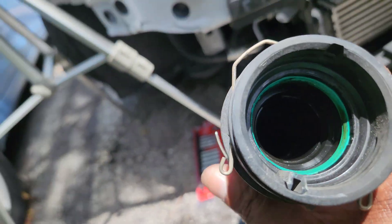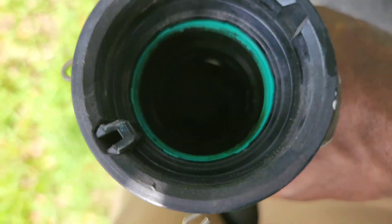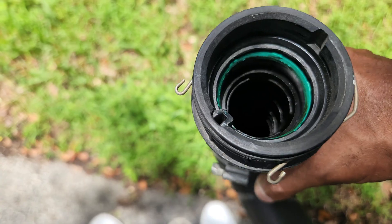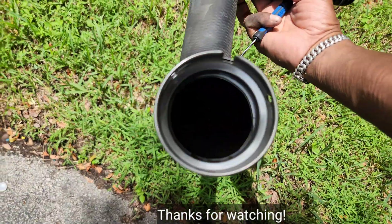That restriction on your turbo sound — look how tiny it is inside there. Look at that hole. That's how small the hole is. Look at that.